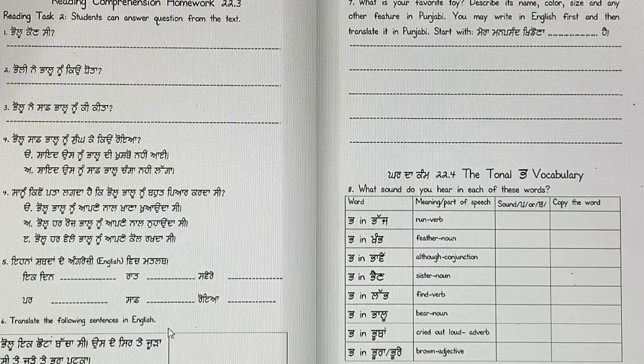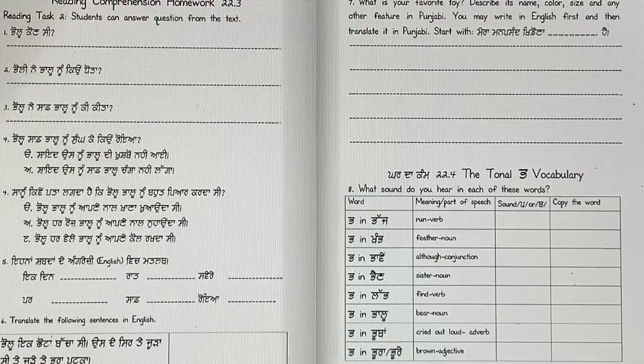Translate the following sentences into English. Pallu ik chuta baccha si? — Pallu was a little child. Usde sir te juura si? — He had a juura on his head. Te jude te patka — and a pura patka, a brown patka on his juda.